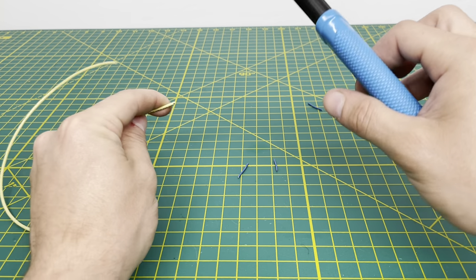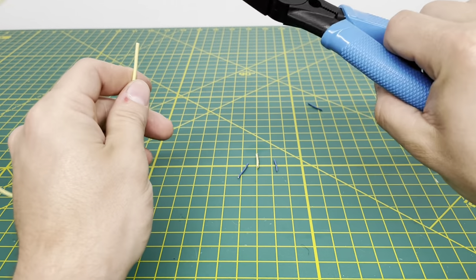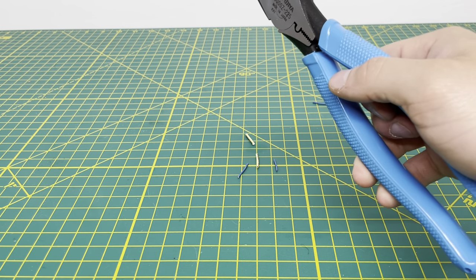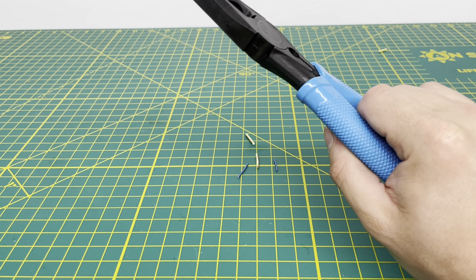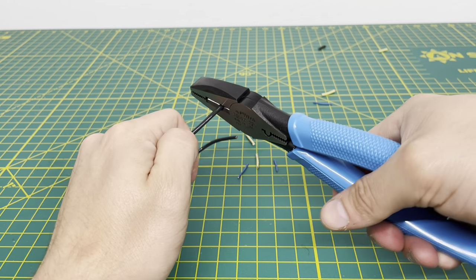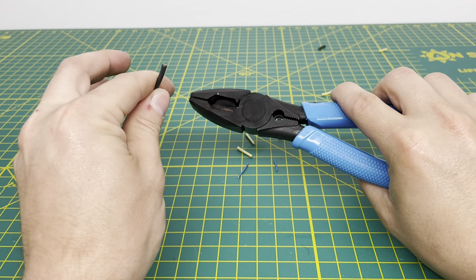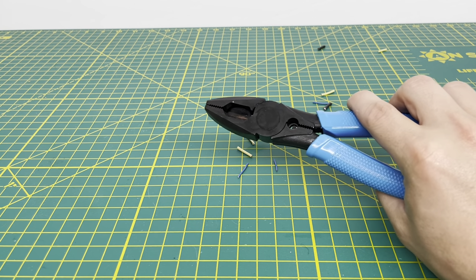Now with some 18-gauge stranded wire, we are able to cut through that as well. You do hear that snapping sound, but you barely feel anything in the hands. Setting that aside, we'll bring in some 14-gauge stranded wire. It does like to eject the wire after cutting, which I like when pliers do that. It gets through that 14-gauge stranded wire without a problem.